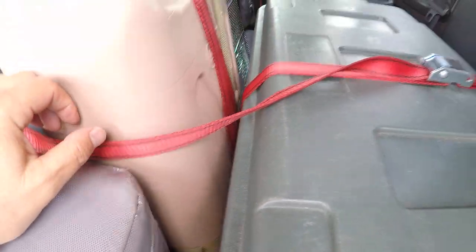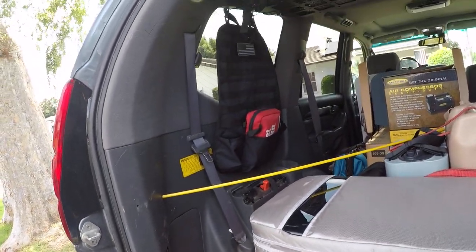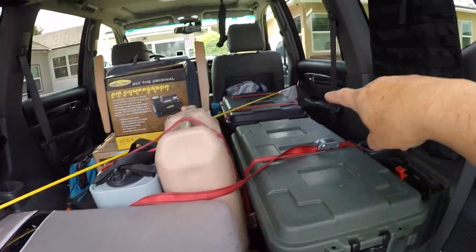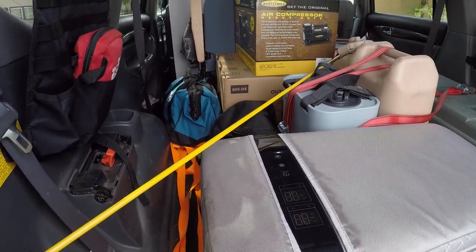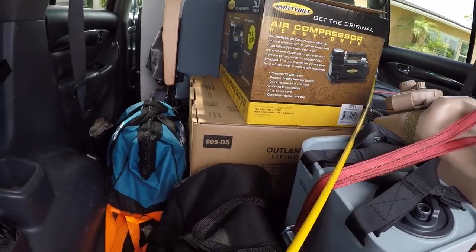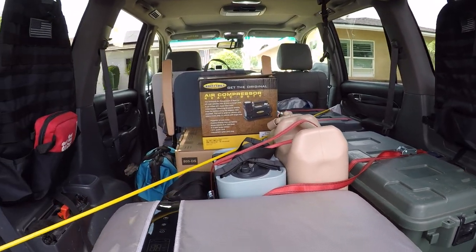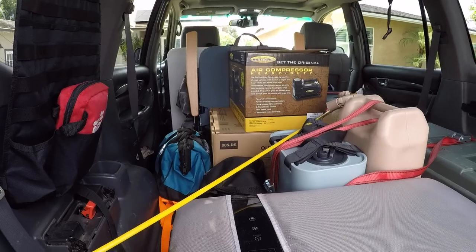That's it for the rear mods. Right now I have all my boxes and water in here. For solo camping I'd put my mattress in here too. That other box is my kitchen, and I have recovery gear, a refrigerator, a power station, and an air compressor. I recently bought a propane fire pit — it's becoming increasingly difficult to have regular fires at campsites in Southern California due to fire danger, so most places require you to bring your own fire pit.